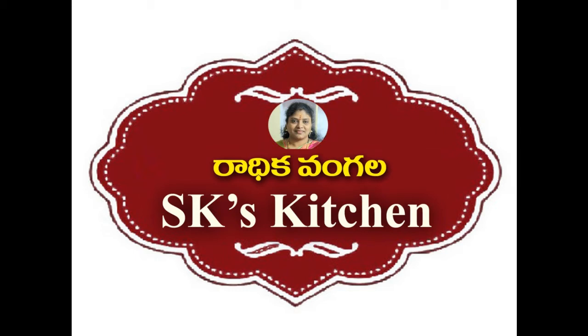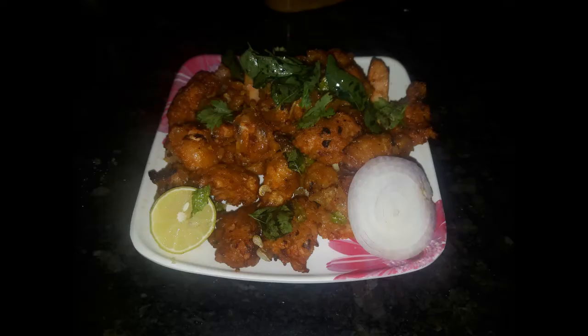Hi friends! Welcome to SKS Kitchens! This is the day of chicken 65 chicken.